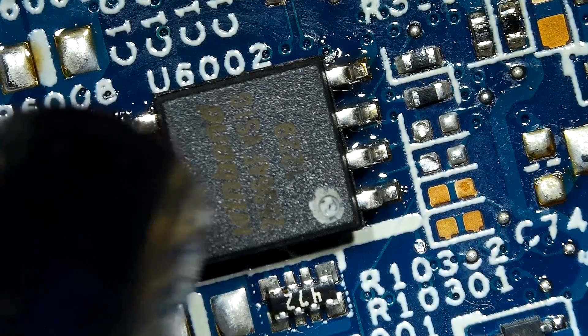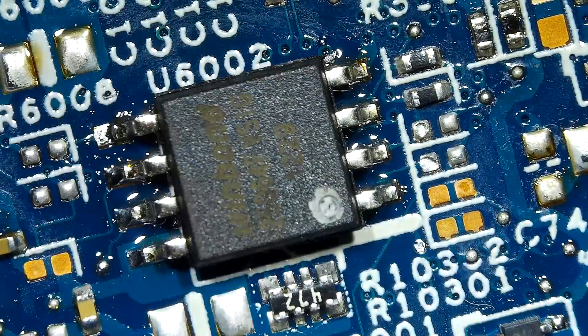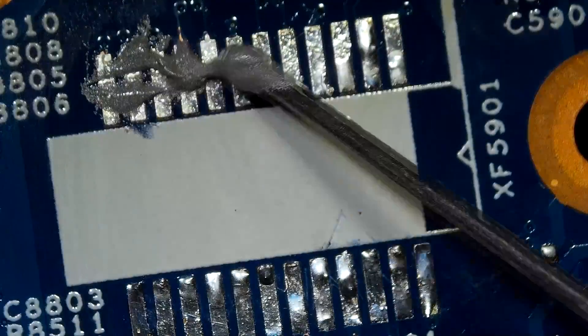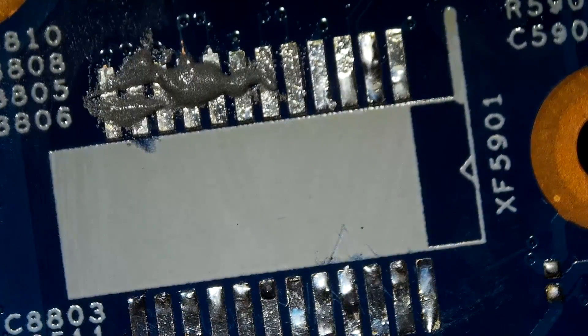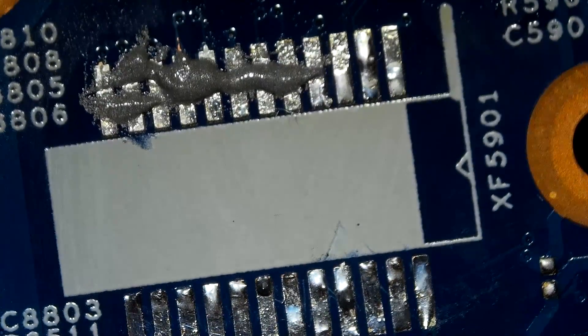That's it. That's how to use solder paste and a heat gun to do soldering. I'm going to show you one more example. As always, the first step is to apply solder paste before anything.